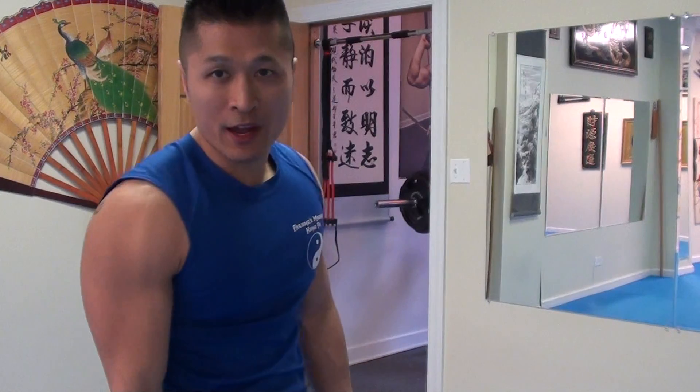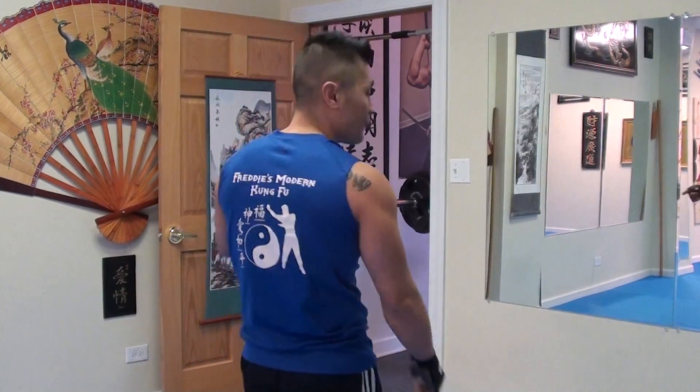All right, it's a new FMK pull-up routine, trademarked by FMK, so check this out — we've got a 50-pound weight.